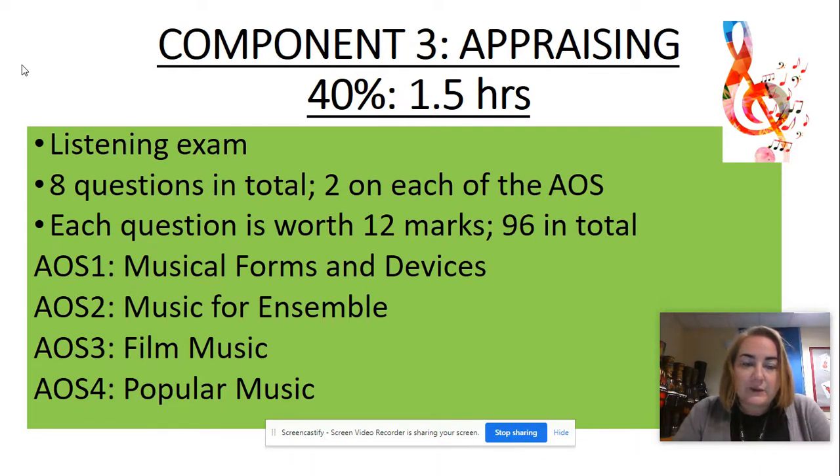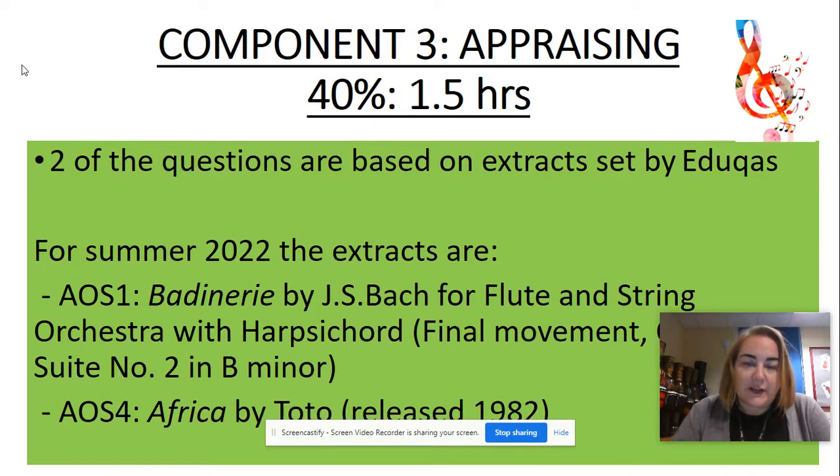Area of study one is musical forms and devices, area of study two is music for ensemble, area of study three is film music, and area of study four is pop music. Those topics are set. Two of the eight questions are based on set extracts, which you need to study and learn in advance. For summer 2022, the extracts are from area of study one — Badinerie by Bach — and from area of study four, the song Africa by Toto. So two out of the eight questions are definitely going to be on those pieces of music.